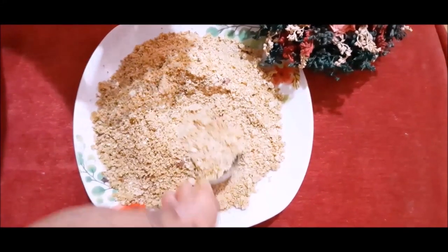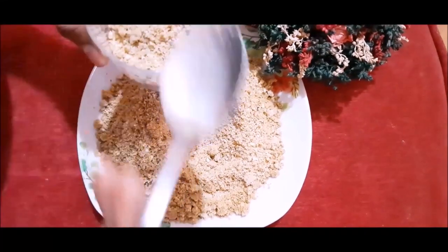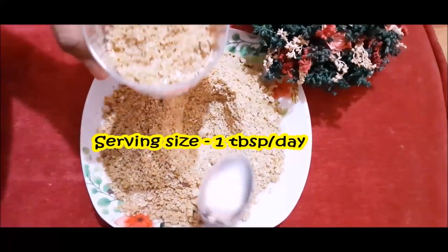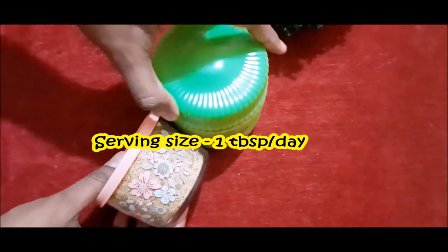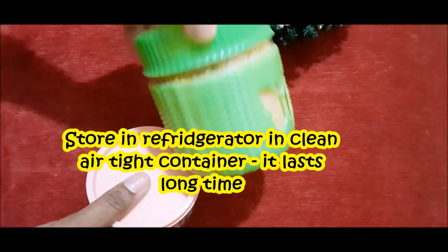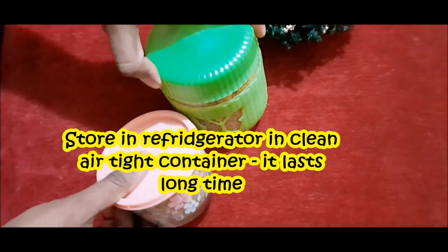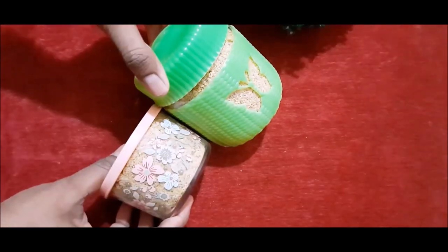This is very nutritious. We can add 1 tablespoon to vegetables. Store this nut powder in an airtight container, and keep it in the refrigerator for maximum use. If you have any questions, please subscribe to our channel.